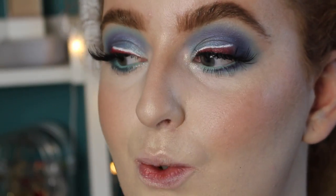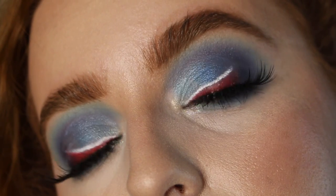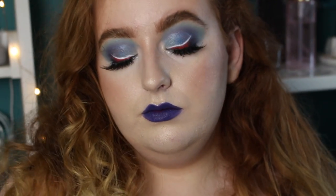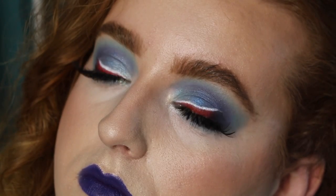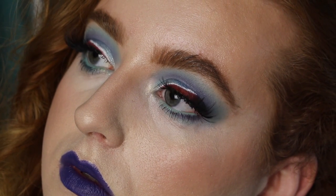That's pretty much it for the eye look — I just need to choose a lipstick. This is the finished look and I decided to go all out with the blue. I mean, when am I ever gonna wear this makeup — maybe not out to the shops, but in my room I guess. I've been wanting to wear this lipstick for ages; it's Matte Royal by MAC. My eyes are blue so why not make my whole face blue?